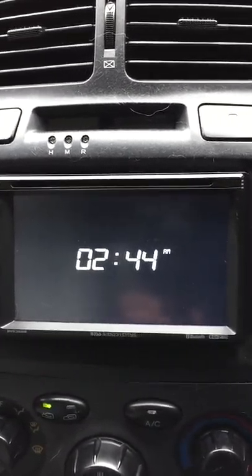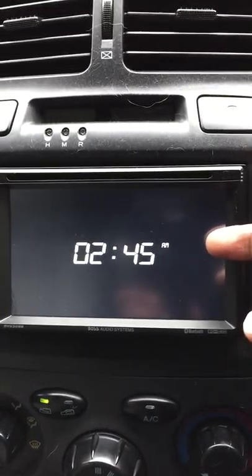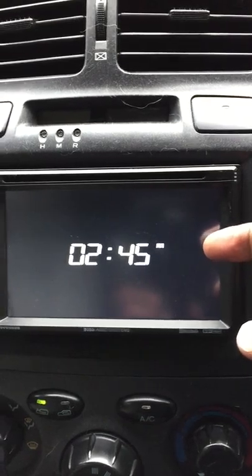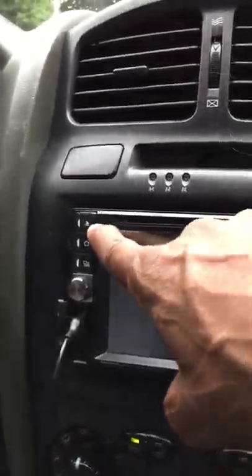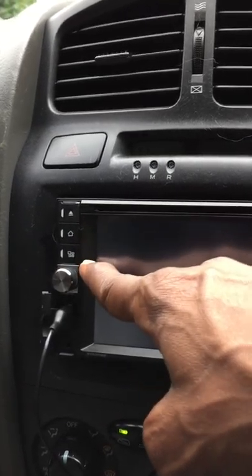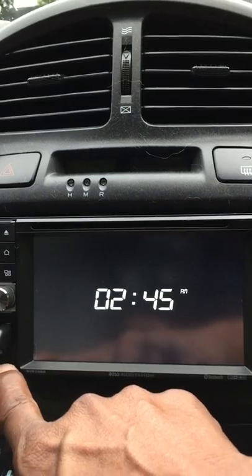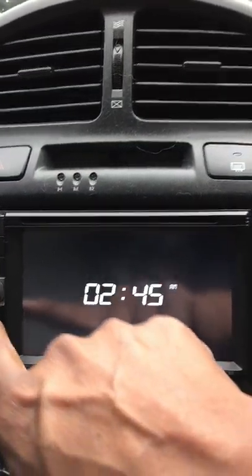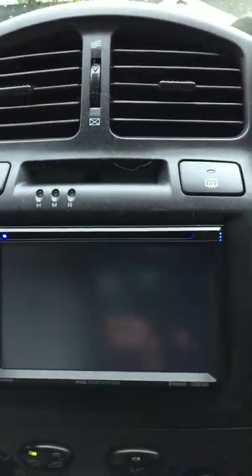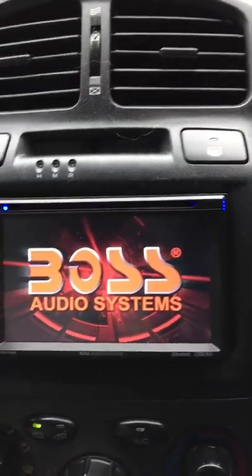Once you go into settings and get it all installed, you have the option to have the display turned on so it shows the time all the time — that's what's on here now. On the left-hand side you'll see the eject, the home button, and this button lets you scroll through functions when using the touchscreen. There's an SD card, a USB port, and a MOX port. This button is the power and volume button, and it also works as the mute button.